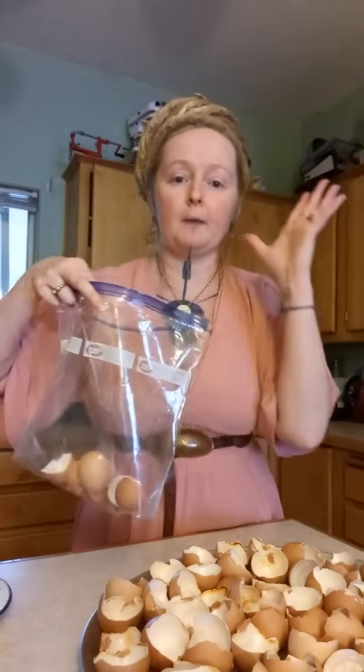When you crack your egg, all you're going to do is give it a good rinse. Wash out the membrane, put it upside down on a towel, let it dry out until the next day, and then pop it in a bag.